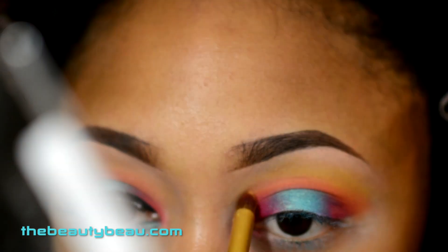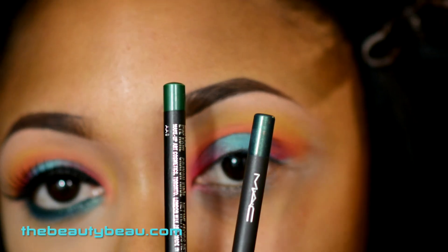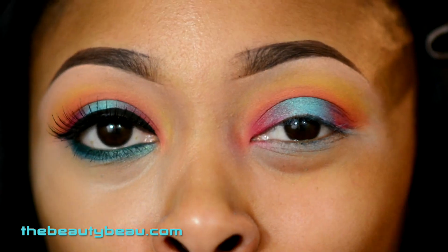Taking some of that yellow in the teal lid area. Taking two eyeliners for the bottom — my Undercurrent and Minted. Undercurrent is going on the lower lash line and Minted is going on the waterline.